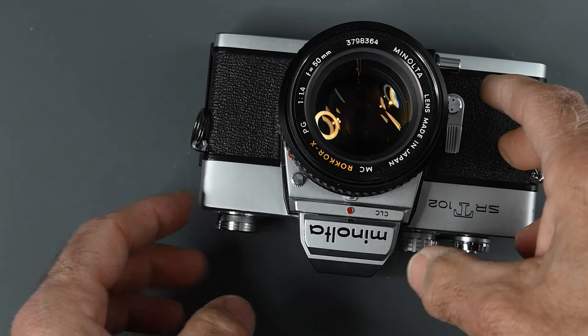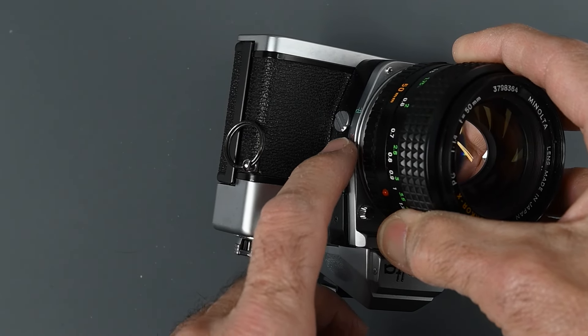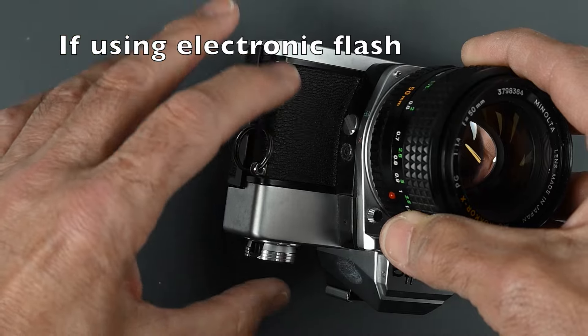On the left side of the camera, we have a PC outlet connection for flash. It has a setting for either X or FP for bulbs. Make sure you always leave it set to X.